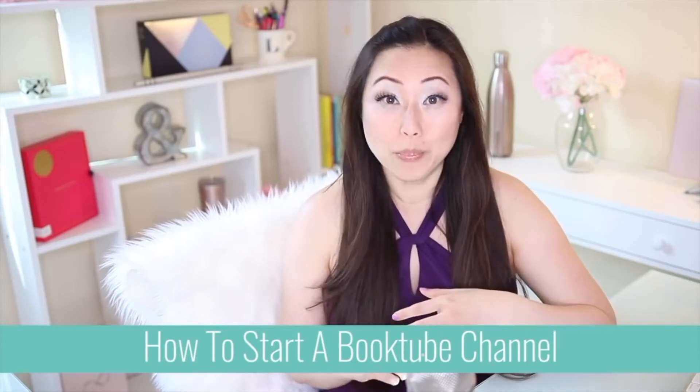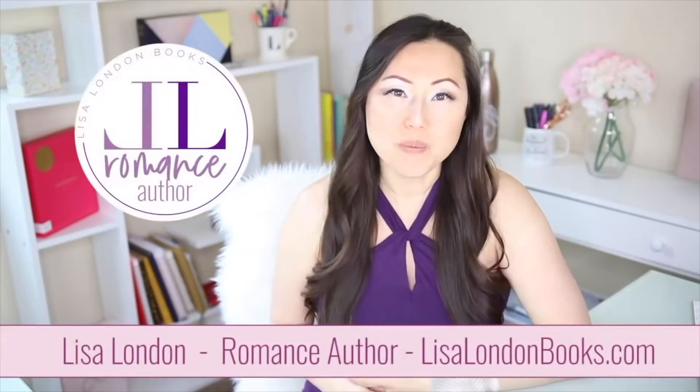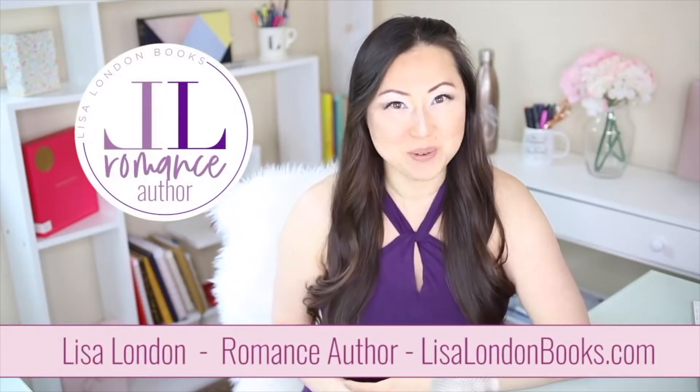Have you ever thought about starting your own booktube channel? Today I'm going to give you 10 easy peasy steps to get you up and running right away. Hi everyone, I'm Lisa London, romance author over at Lisa London Books.